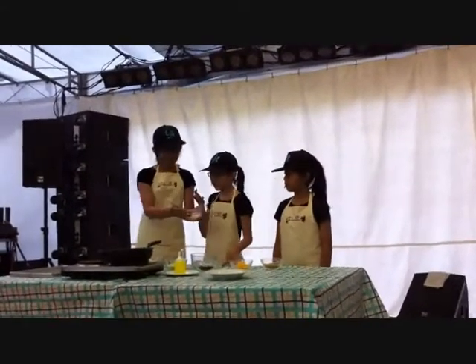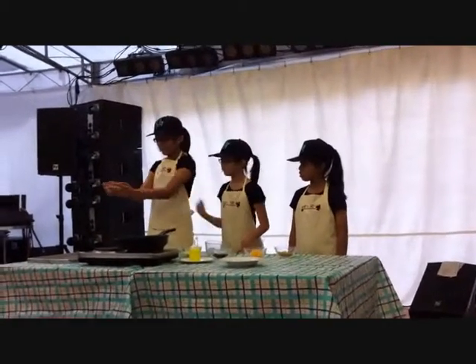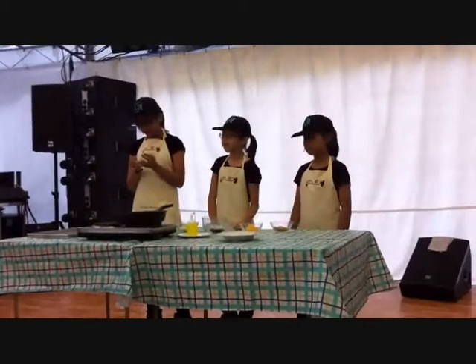We also have some black yogurt. And lastly, we have some mixed vanilla. What are mixed vanilla? Mixed vanilla are a mixture of nuts, rolled oats, cereal, and raisins.